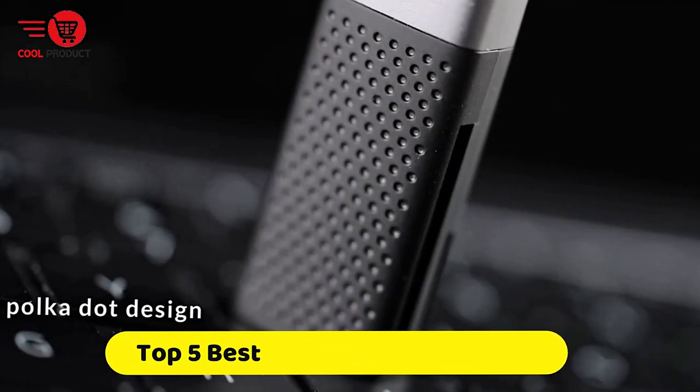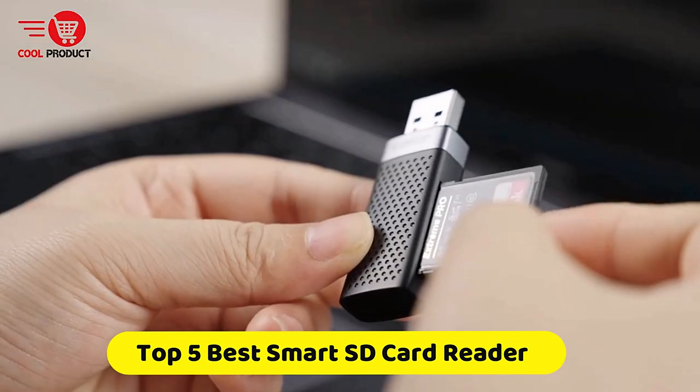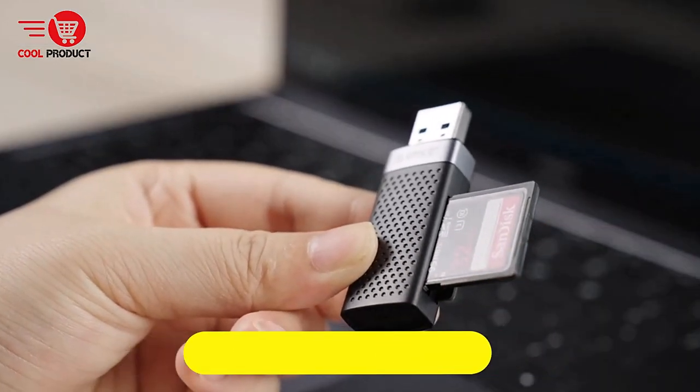If you're looking for the best smart SD card reader, this video is for you. Here's a collection you've got to see. Let's get started.